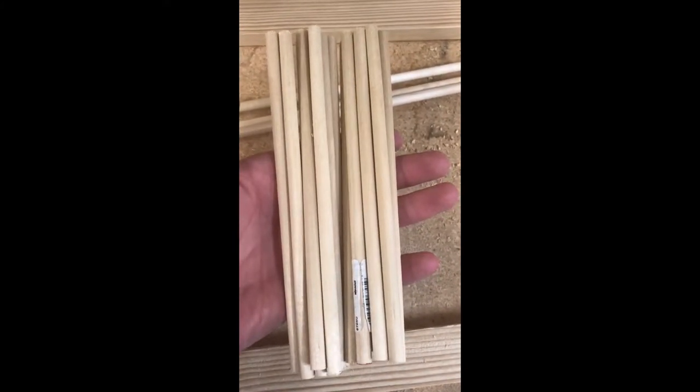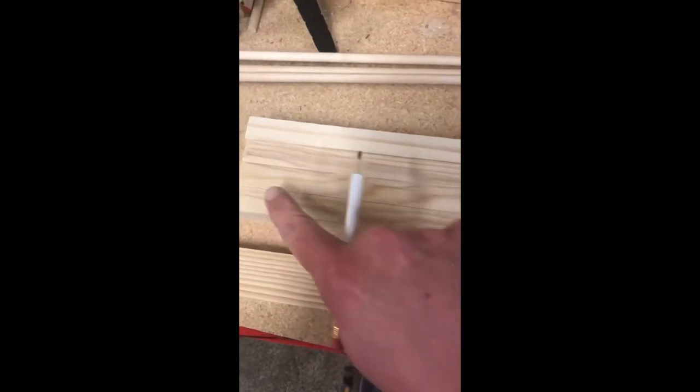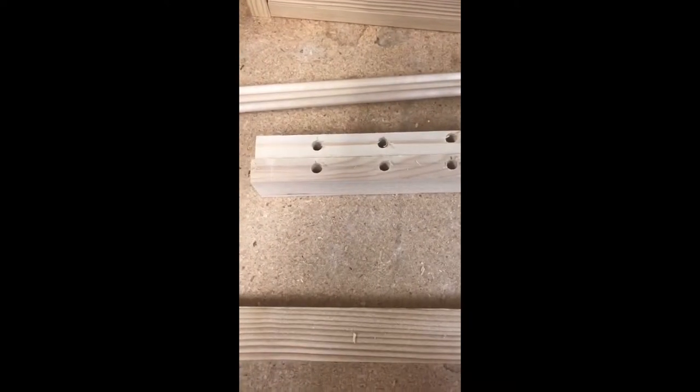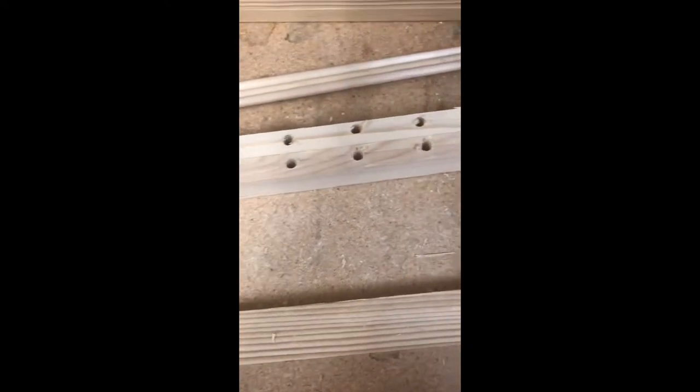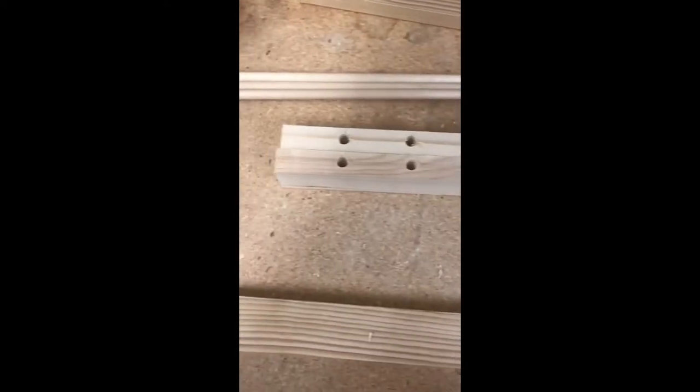So I just cut out 16 of those 5/16 inch dowels, and they're all 8 inches long. And then we've cut 4 of the 1x2s to 16 inches long. And then we'll take a 2 inch measurement along this — that will be where our dowels will go. I've drilled those holes 2 inches apart, so there are 1, 2, 3, 4, 5, 6, 7 holes.